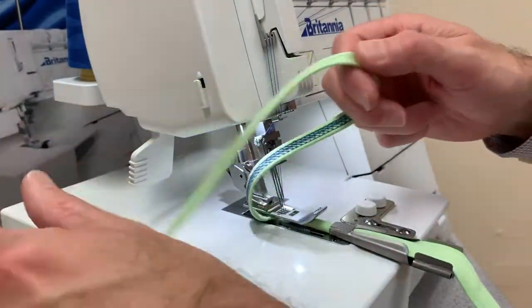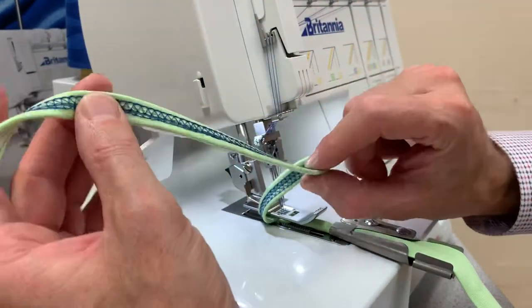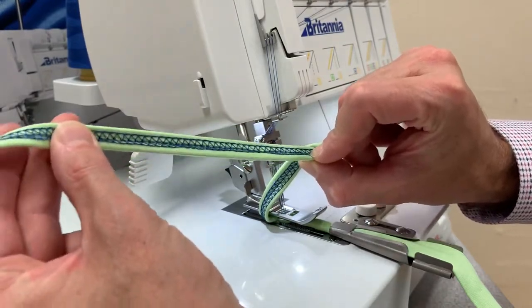You'll see here we've got three threads on the front, and on the back is the cover stitch, which obviously gives you that stretch.